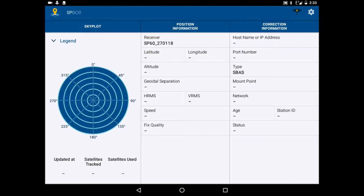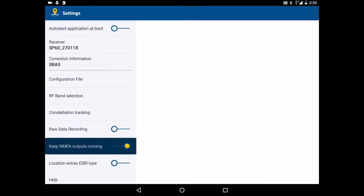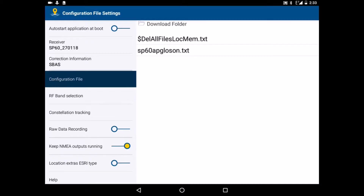So we click on Pair. It makes a beep. Then we go to the Settings. We make sure that the Keep NMEA Output running button is on, and then we click on Configuration File.